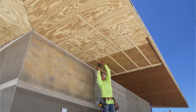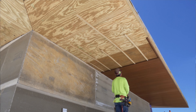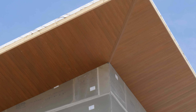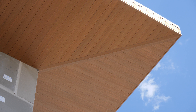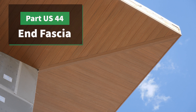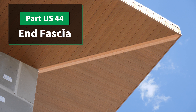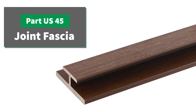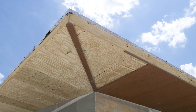Continue to work your way across the wall following the same pattern. This installation crew has chosen to continue the material around a 90-degree turn. In order to achieve this, use either two US44 trim pieces placed back to back as shown here, or you may use the US45H trim or butt joint trim to achieve the same result.